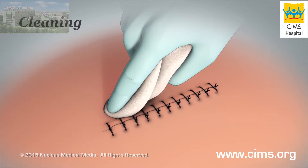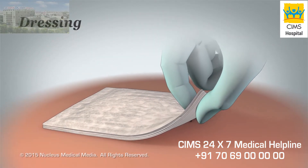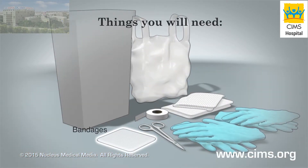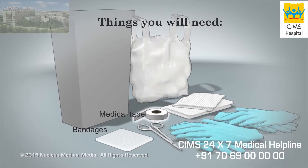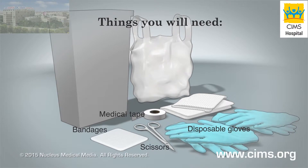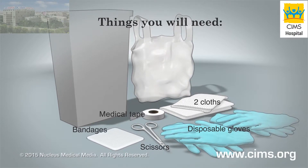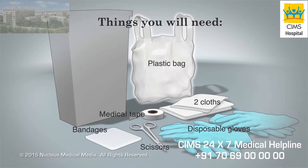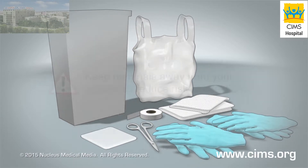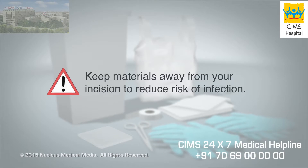Caring for your incision involves cleaning your incision and changing your dressing. You will need new bandages, a roll of medical tape, clean scissors, two pairs of disposable gloves, two clean soft cloths or paper towels, a disposable plastic bag, and a waste basket. Keep these materials away from your incision to reduce your risk of infection.